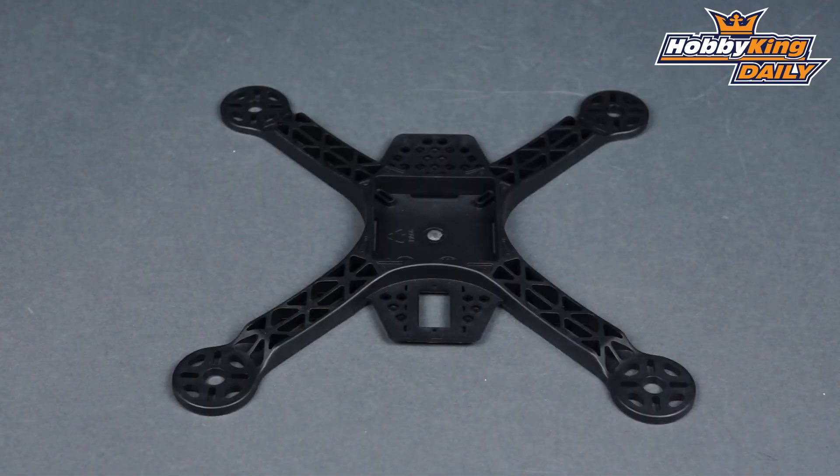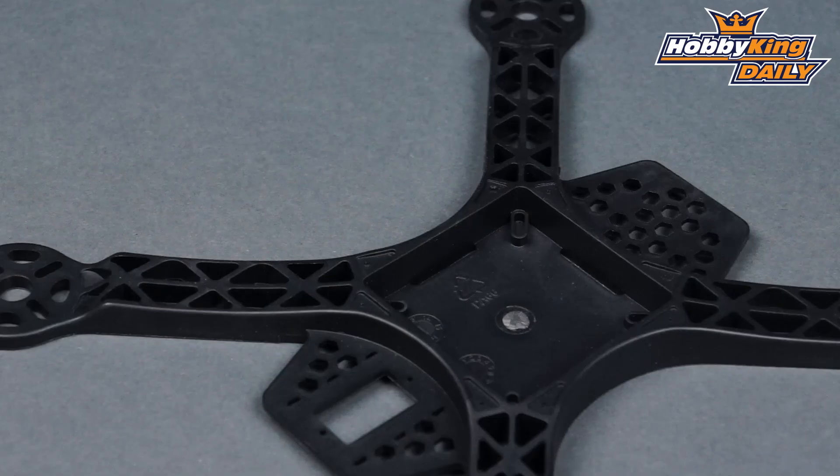With it being all one piece, it does have a pretty hefty bay area right in here for your flight controller, so it can take a KK board, it can take a multi-Wii, it can take the mini multi-Wii — pretty much anything in there.